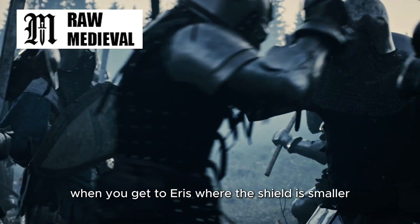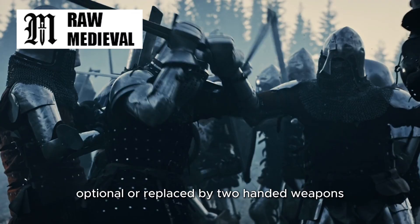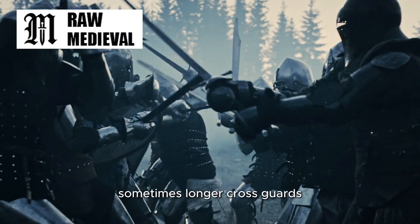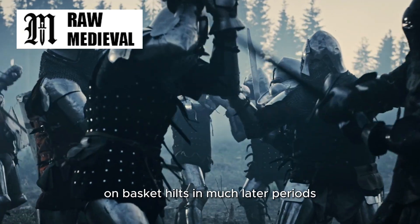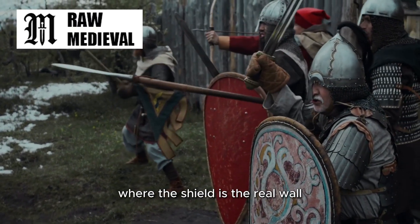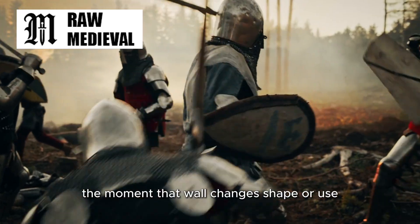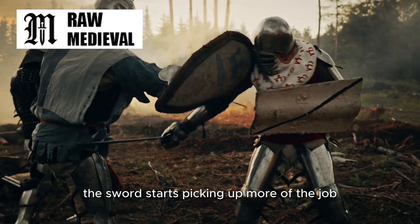Later still, when you get to areas where the shield is smaller, optional, or replaced by two-handed weapons and different formations, hand protection evolves again — sometimes longer cross guards, sometimes rings, sometimes full-on basket hilts in much later periods. So Bronze Age swords with minimal guards aren't behind. They're tuned to a world where the shield is the real tool, and the sword is the fast tool working behind it. The moment that tool changes shape or use, the sword starts picking up more of the job.